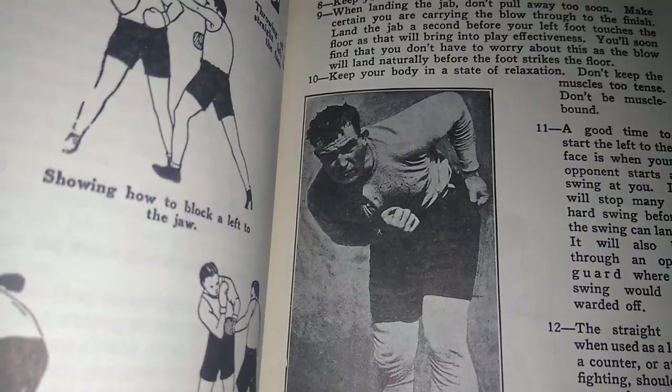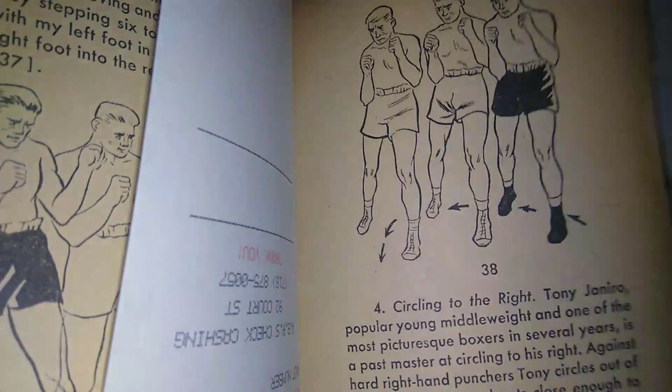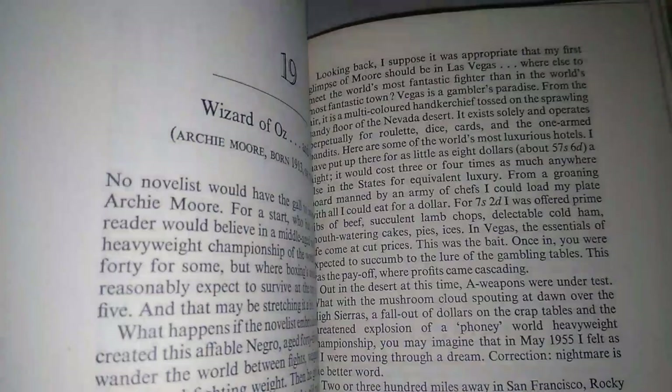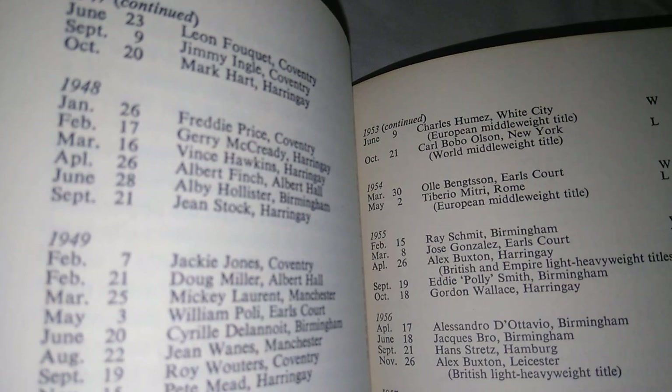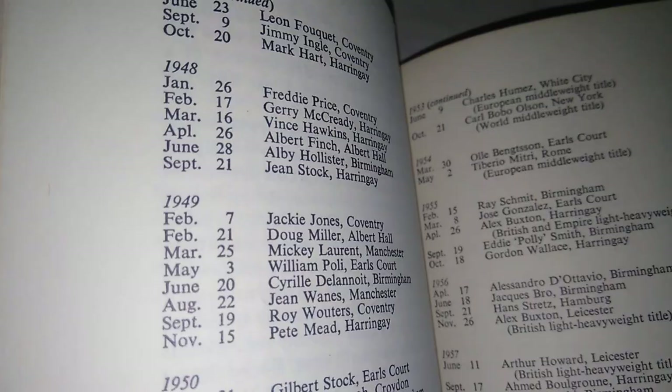Here you have Jim Cooke, Rocky Marciano, Ali. These are some more training books — my dad used to look at these books all the time when he was showing me things on the bag, when I was shadowboxing. As for record books, this is a training book but it also has records. I get a lot of my information from these old books because by the time they get into BoxRec and all that, they're confused — a lot of them are wrong. When I compare them to the old books, they're not the same.